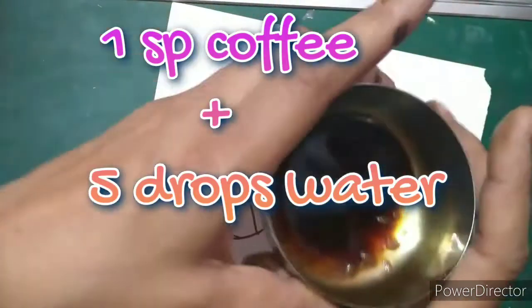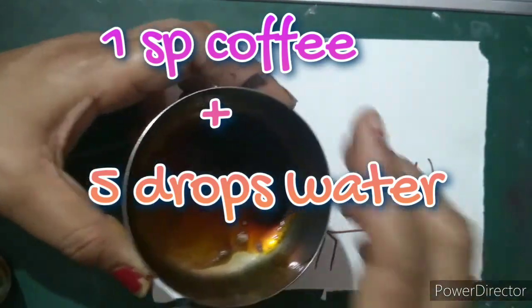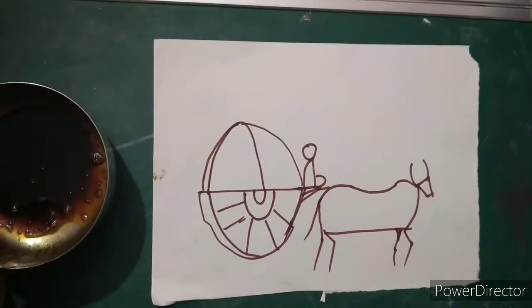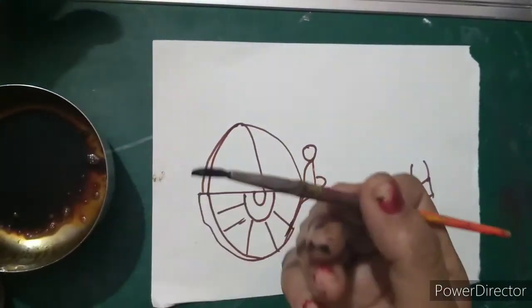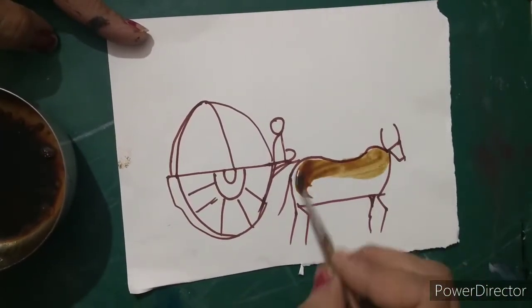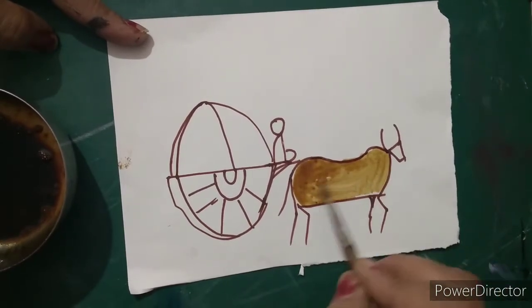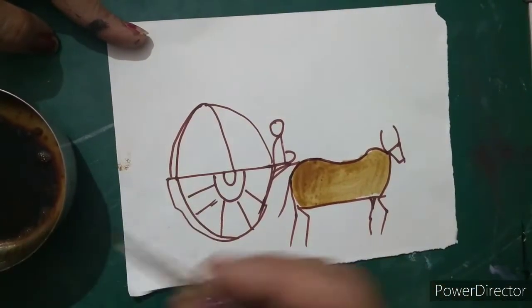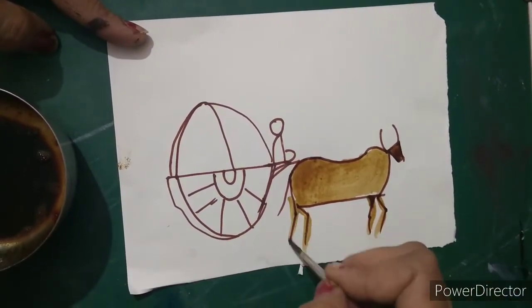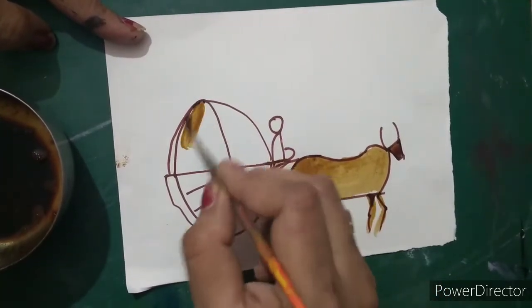For the coffee decoction, I have taken 1 pouch — a 1 rupee pouch of coffee — and I have put some 4 to 5 drops of water in it, and mixed it with the flat brush. Now I am going to color it with this coffee. So I am going to put a round brush in this coffee and color the bull. You can see it is looking already beautiful. Take a little bit of coffee in your brush, as it is a very watery mixture, and color in the whole bullock cart.